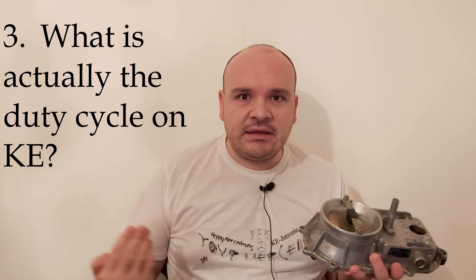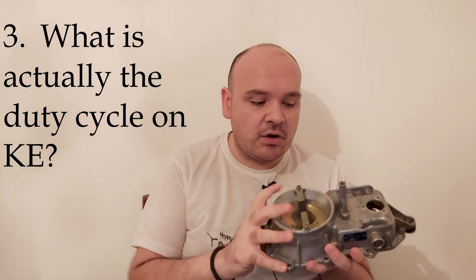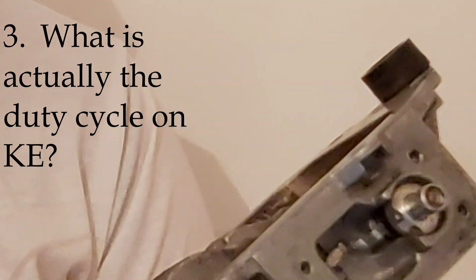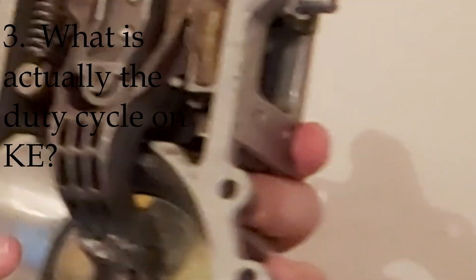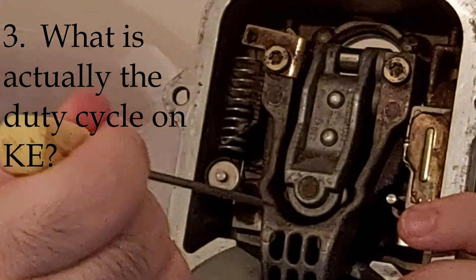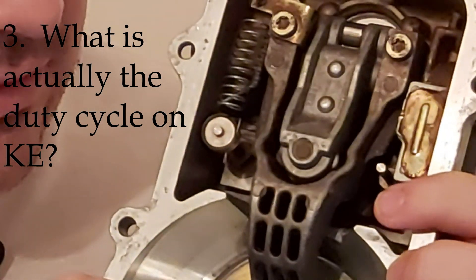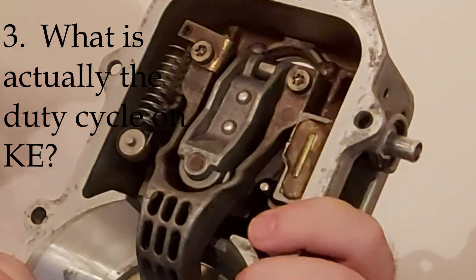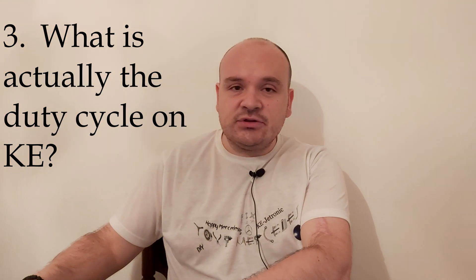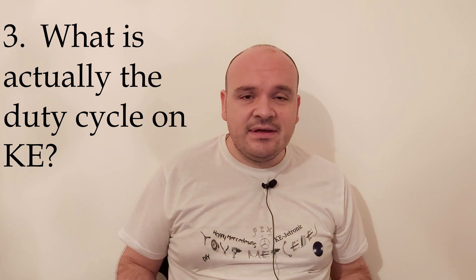In order to achieve this, the engineers at Bosch figured out that it's impossible to do with one lever only, so they mounted one more lever. Here you have the bar, and here is the first — the main lever — that moves the airflow meter, the sensor plate. And this second one determines the free play.